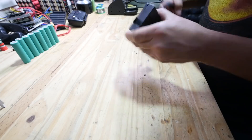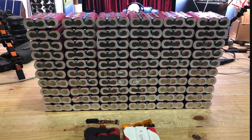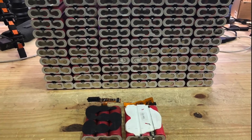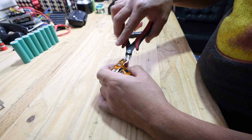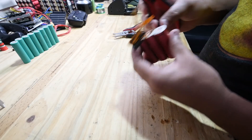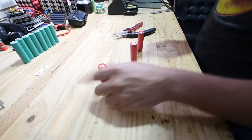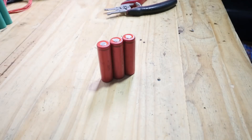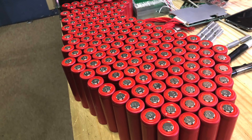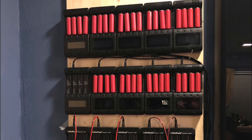First thing you'll have to do is crack them open. It speeds things up if you do the same step to all of them, so you'll end up with all of them looking the same. Next you've got to cut all the connections and remove the electronics. At this point you should have a bunch of loose cells ready to be tested. I use two kinds of charger testers: the Sandflear and the Liitokala — they're almost the same thing.